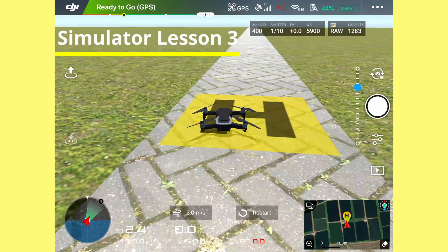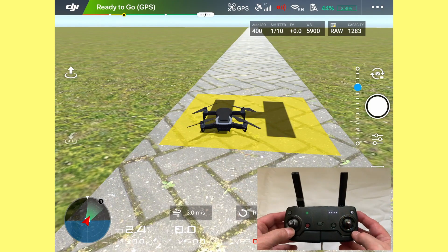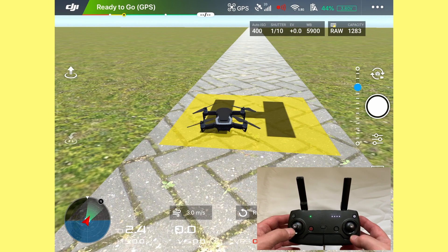The next exercise is flying a curve which eventually becomes a circle. It's all about control and speed.